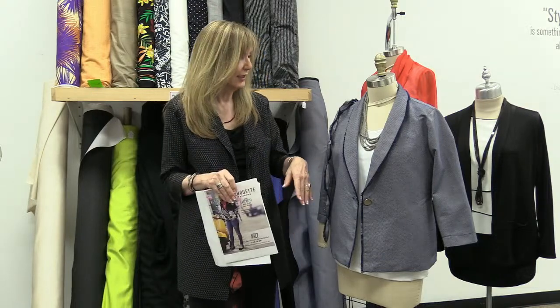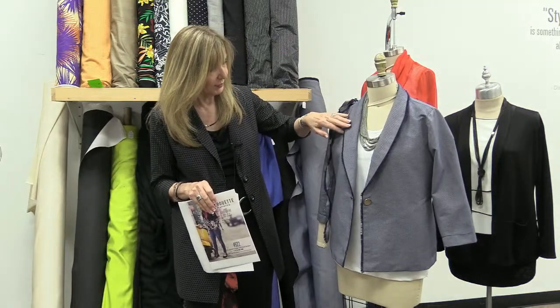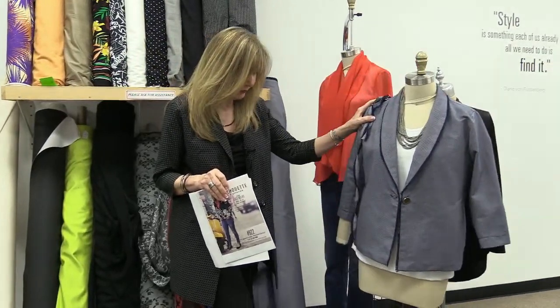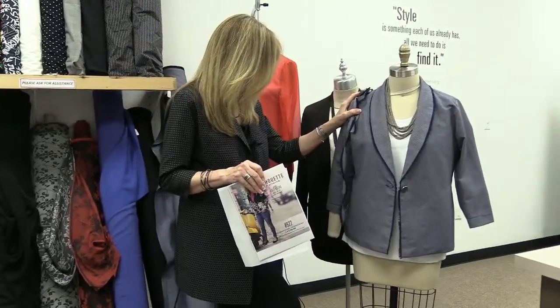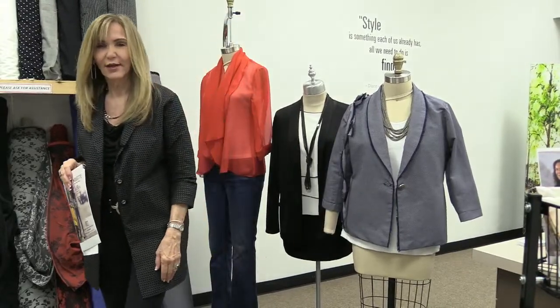We've got a good customer who comes into the store, and this jacket was essentially her jacket — she didn't want it named after her, but it was her jacket. She said she just loved this jacket. She's made it up so many times, and every time she comes in she looks amazing and says 'I love this jacket.' So from her to all of you: it's a great jacket.